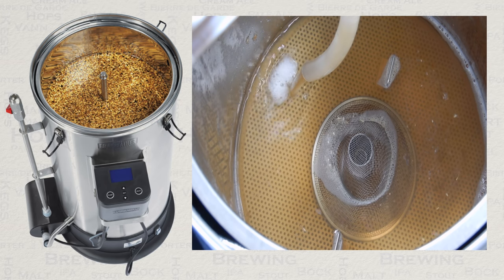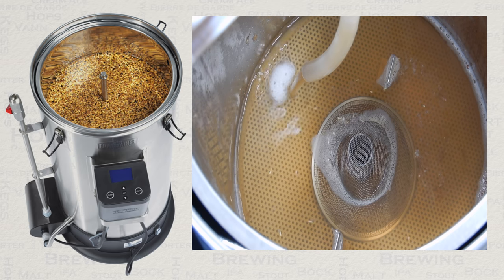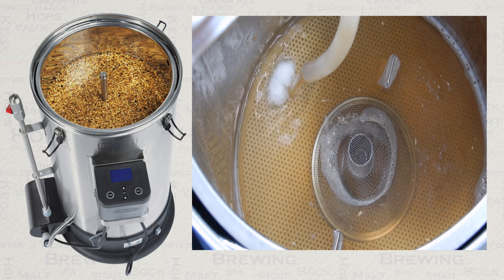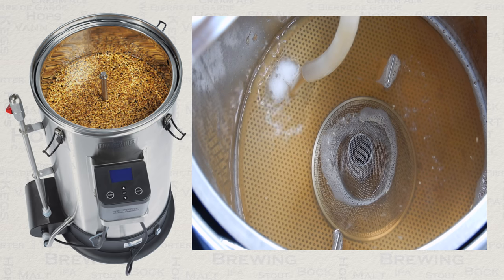During the time that the mash is taking place, for a normal beer at least, there is nothing further that needs your attention. During this period you can prepare items like your boil additions and also your fermenter ready for the wort.